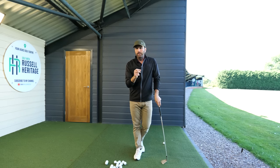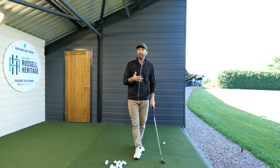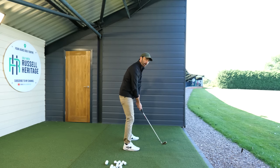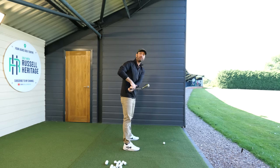The second problem I encounter is disconnection of the arms in the backswing. Golfers tend to do things where the lead arm gets too disconnected, and the problem when you do this is that you'll end up over-rotating the club. The further my arm is away from my body, the more open the face is; the closer it is, the more square the face is.